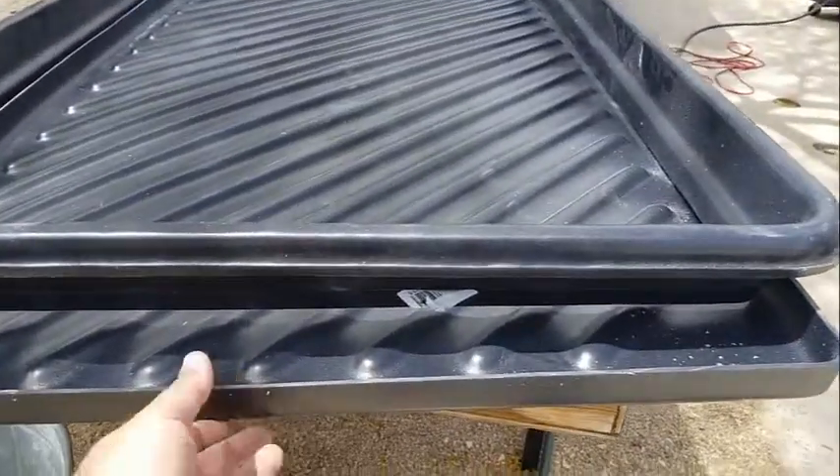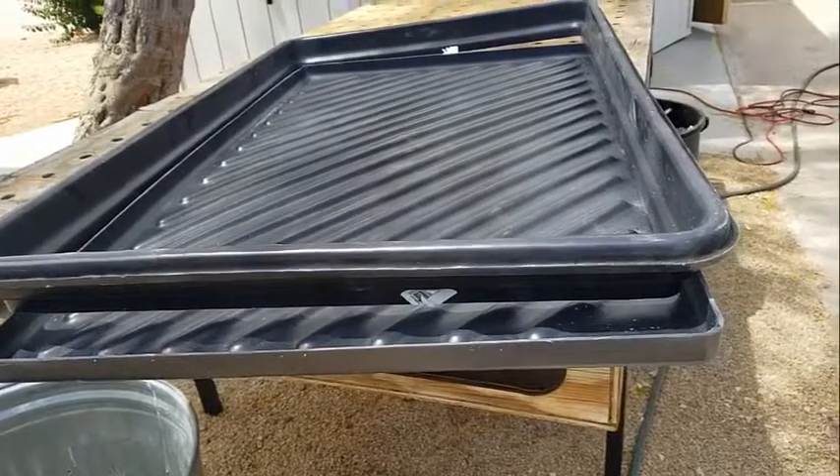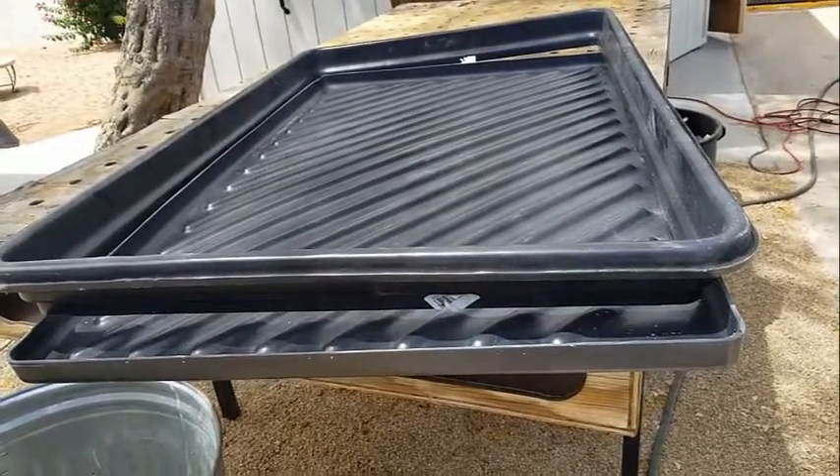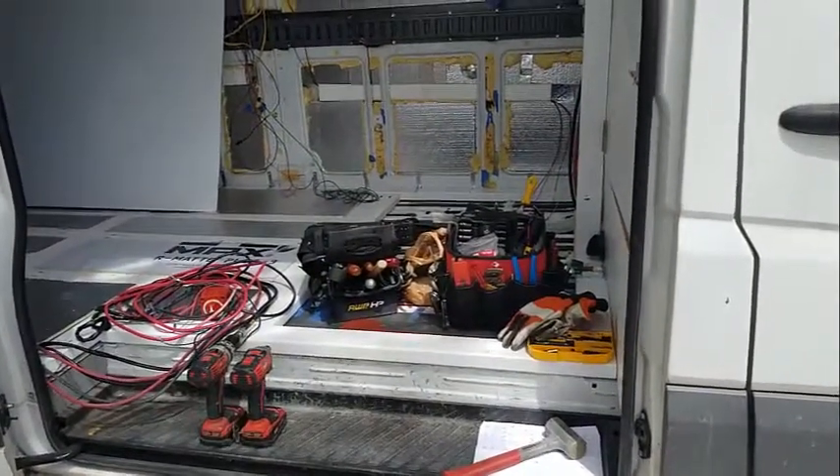Now this should be the right depth and I can go ahead and do the final fit for the width and dimensions into the floor, which is currently filled with wood.